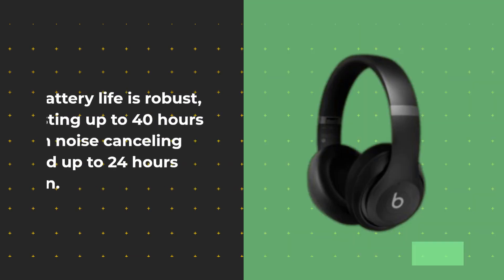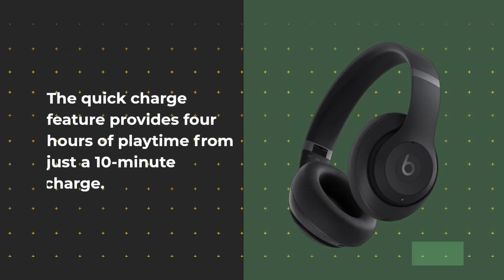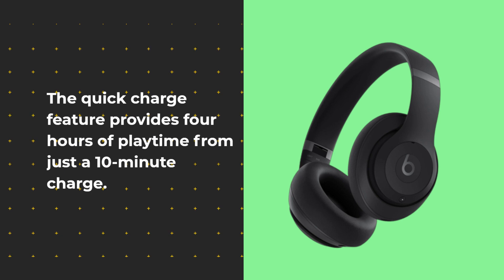Battery life is robust, lasting up to 40 hours with noise cancelling off and up to 24 hours with it on. The quick charge feature provides 4 hours of playtime from just a 10-minute charge.